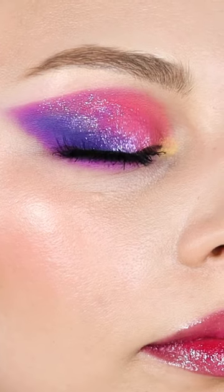Those are cute! All right guys, here are the finished eyes up close. Have a good one, peeps — I'll see you in the next one!